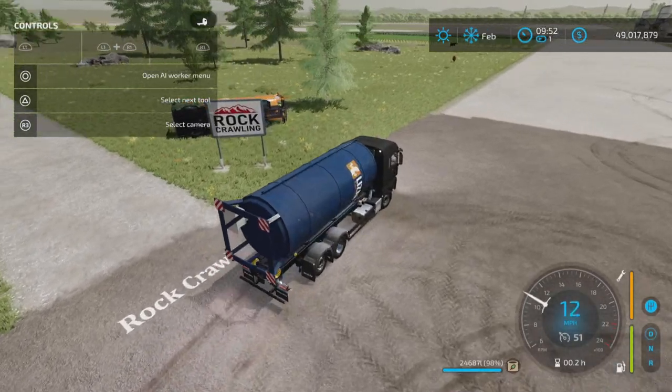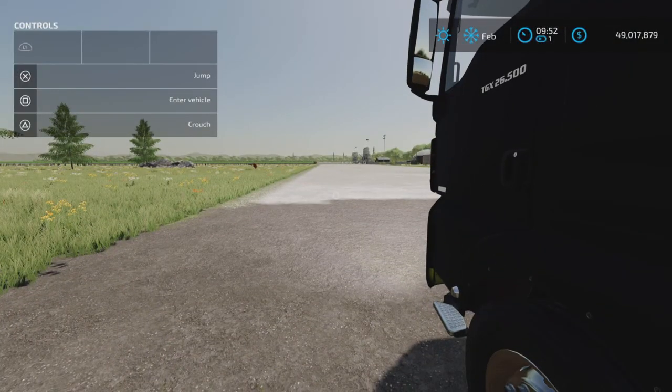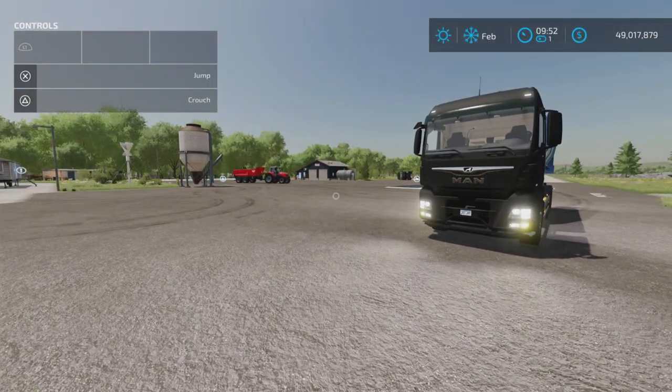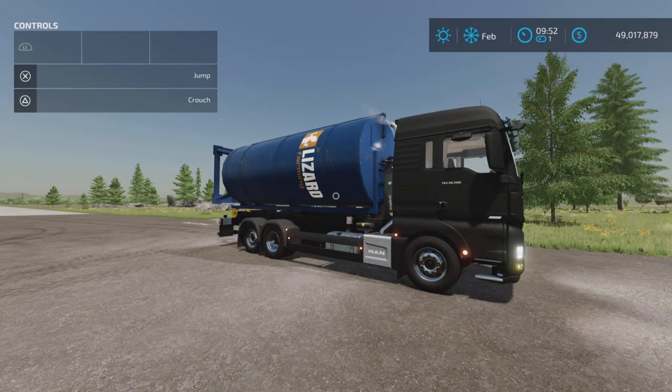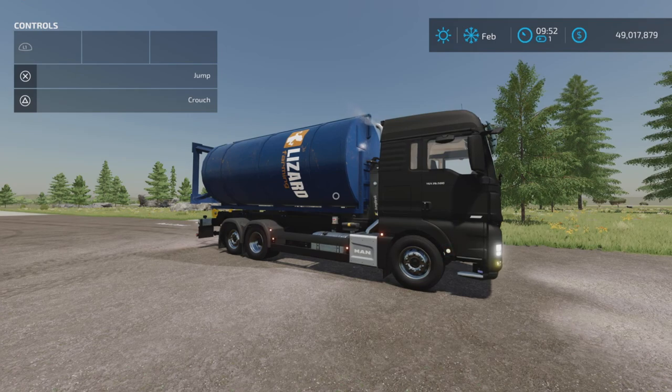That is the update to the Man TGX 26.640 HKL Roland IT Runner on Farming Simulator 22. Thank you all for watching, and remember, it's only a game. Till next time, bye for now.